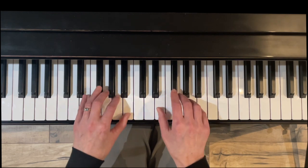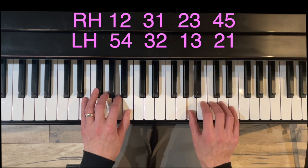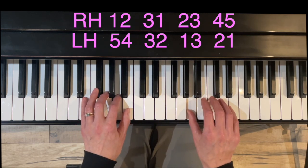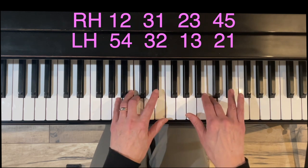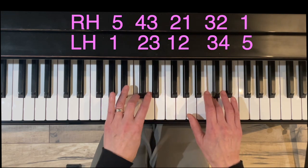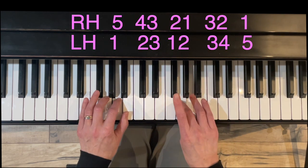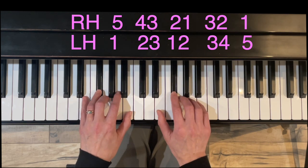Let's begin on Do. What's happening? Right hand's going under three. And then what's happening? Left hand's crossing over with three. What's happening? Big stretch here — augmented second. Turning around. Left hand under three. Right hand over with three. And finish.